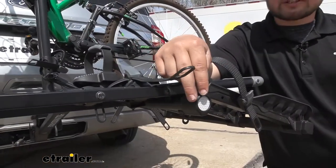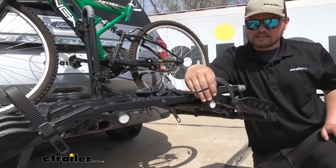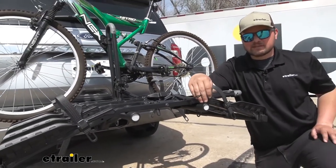I do like that it has reflectors back here. More likely than not, our bikes are going to cover our Expedition's taillights, so making sure that we can be seen is going to be an awesome feature.